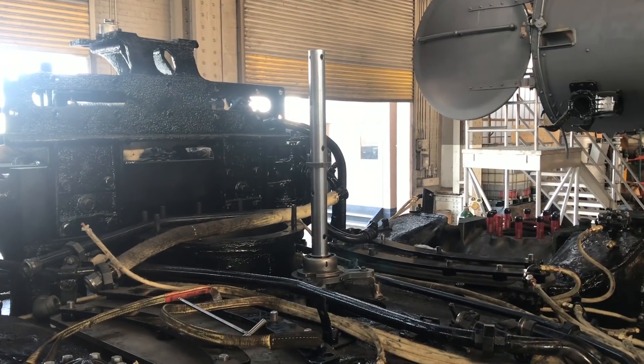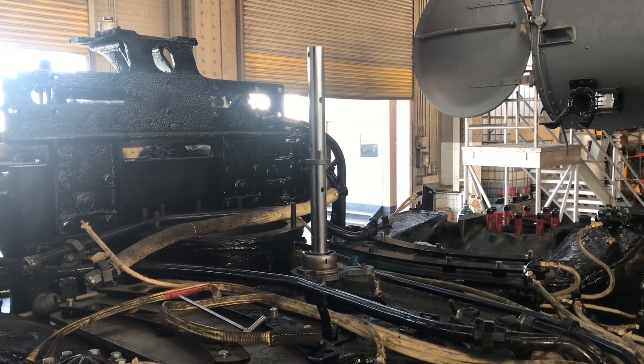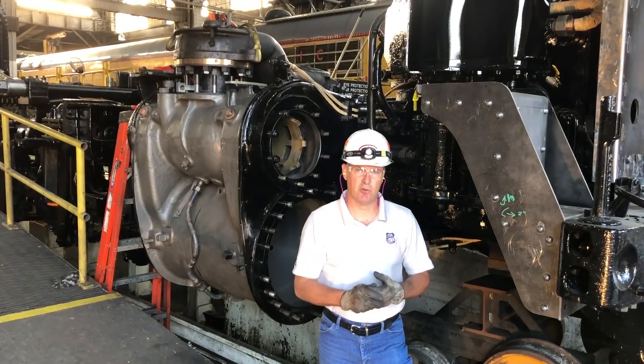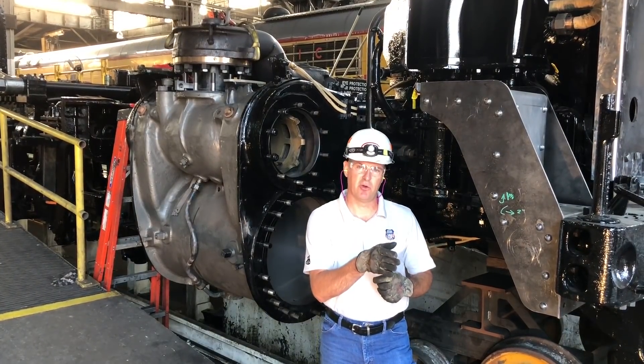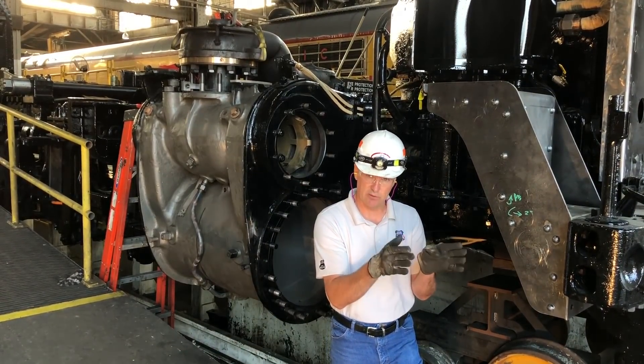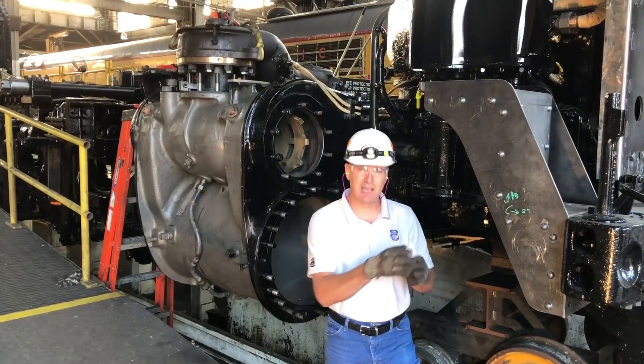And then we will install a new center pin bushing and machine it exactly to the right dimension, so we have the correct tracking of that locomotive. A very critical part of the locomotive as it's traveling down the track is those four lead truck wheels, and everything must be exactly lined up.